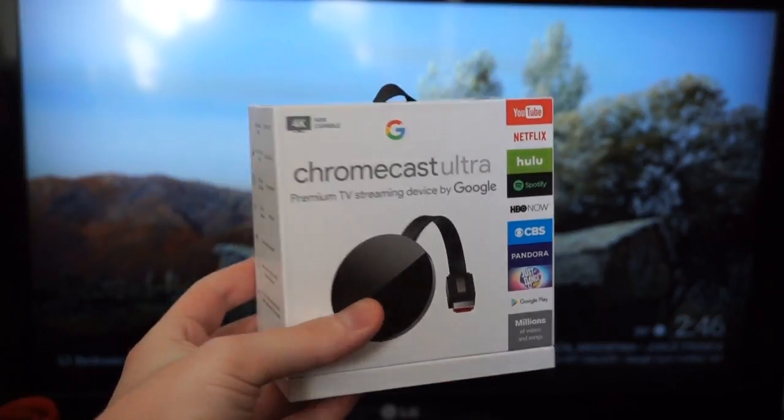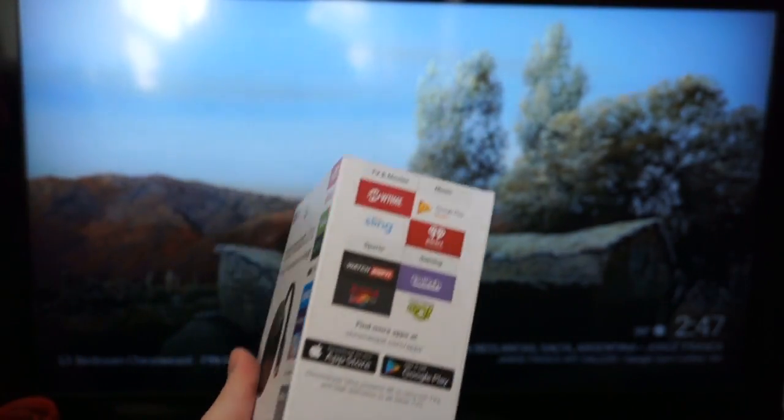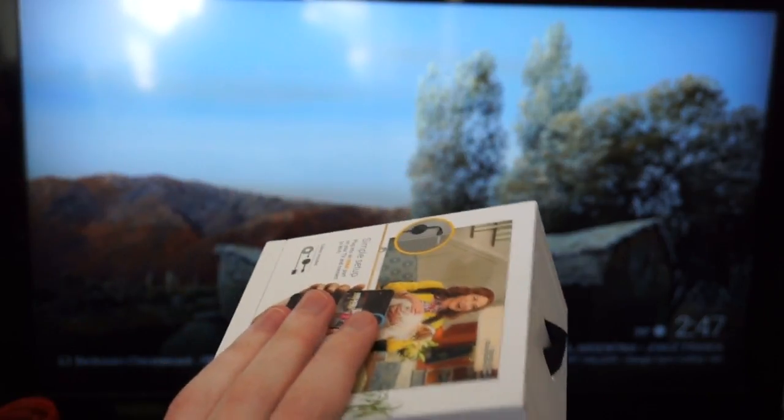Hey guys, Justin from Talk Android here with Google's Chromecast Ultra. It's the flagship streaming device that launched late last year alongside the Google Pixel and Google Home. We're going to show you how to set it up.